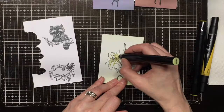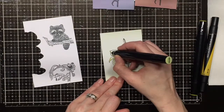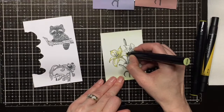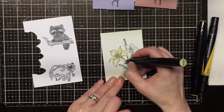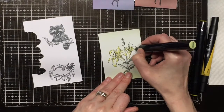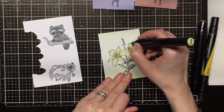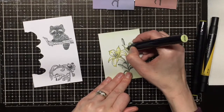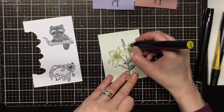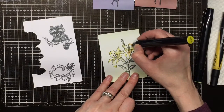I'm going ahead and coloring the lily in with a hobby color marker, but it is alcohol based, so you could use Copics or Prismacolor. I really just do basic coloring. I don't normally do a whole look at my coloring because I feel like I just kind of do the basics. There are people out there who do amazing coloring, but I want to show you how easy it is to really get a cool effect.